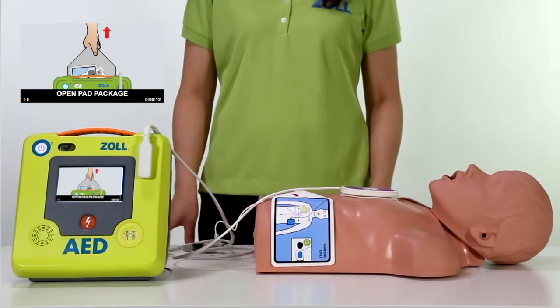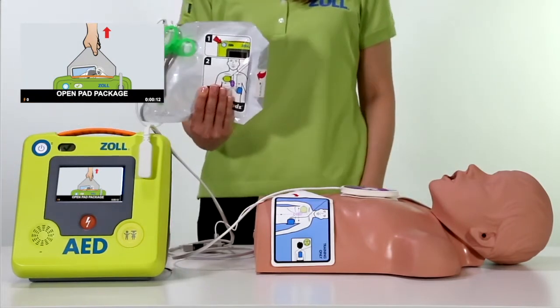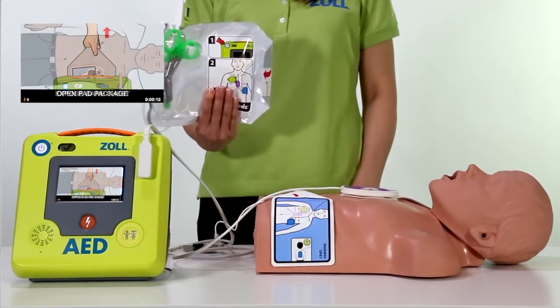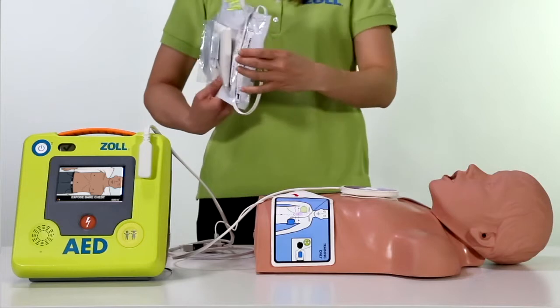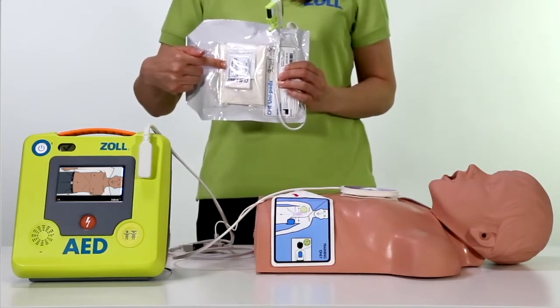Remove the pad package. Cut or tear clothing to expose the patient's bare chest. The pad package includes a large scissor for cutting away clothing. It also includes a patient prep kit with razor, wipes, and other items.